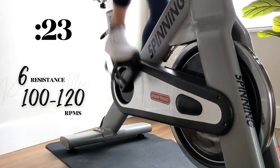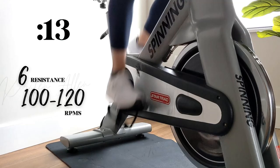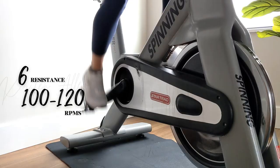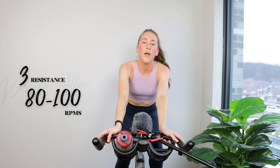Every rep is a gift — you got this. Halfway, keep pushing. Final trio of set 2. Three, two, one.